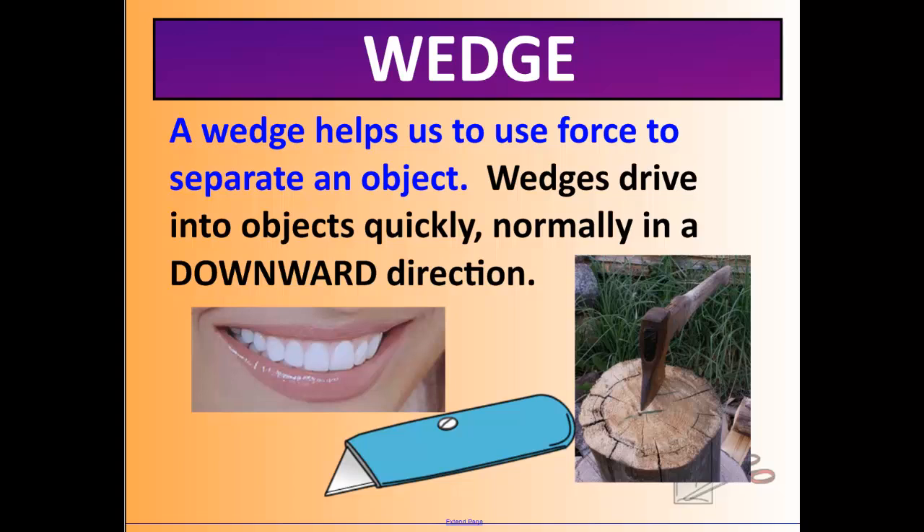A wedge helps us to force apart or separate an object. Wedges drive in between or down into an object — an axe is a great example, as is any kind of knife, or even your teeth, which drive down into food to separate it.